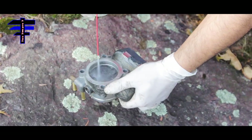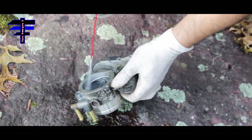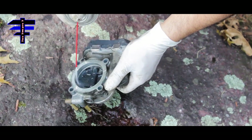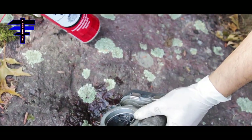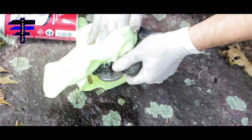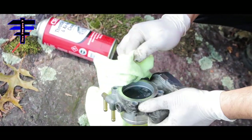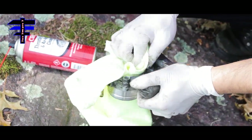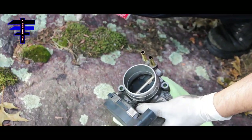Spray it inside, a little away from you — you don't want to breathe too much of it, it's a chemical. Then do a quick wipe on it. Put it inside first and then flip it over and spray inside, and you want to wipe it.